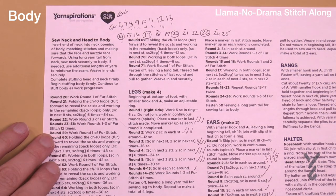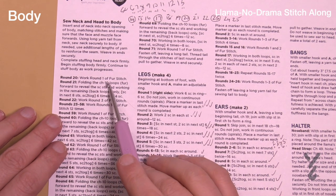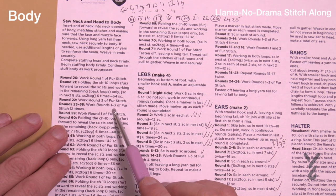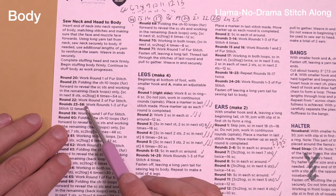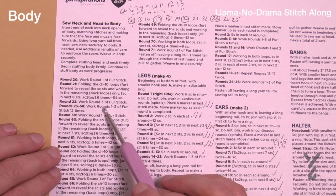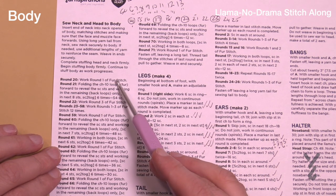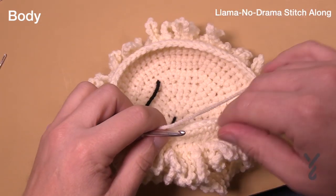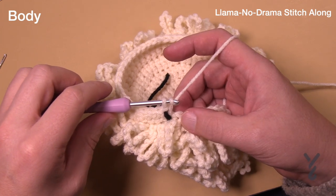I'm now going to deviate from the instructions — it says to sew the neck and head to the body, but I'm not gonna do that yet. We have a few more rounds to do: 20, 21, 22, and then rounds 23 all the way to 58 repeat the first stitch. If you sew the head on now it's gonna get in your way. I'll wait until the opening narrows, then I can apply stuffing. For now, let's move on to round number twenty — one round of the first stitch, so chain ten into the front loops.